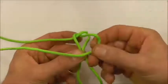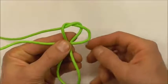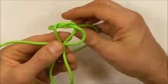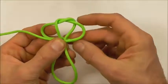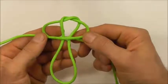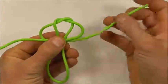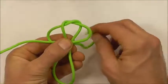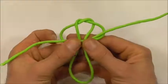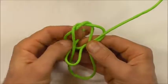Next, take the right-hand strand over both of those two center strands and the left one underneath, then take this right up through the right loop and the left down through that left loop.